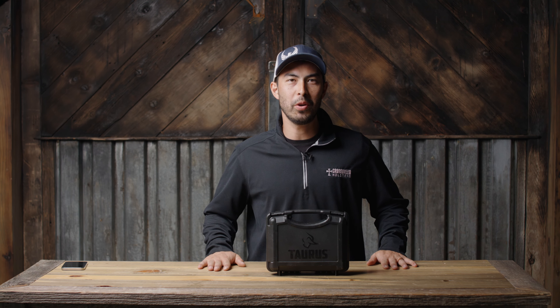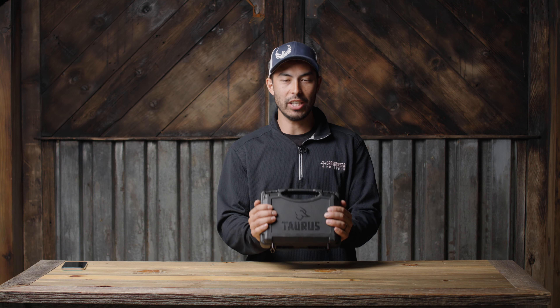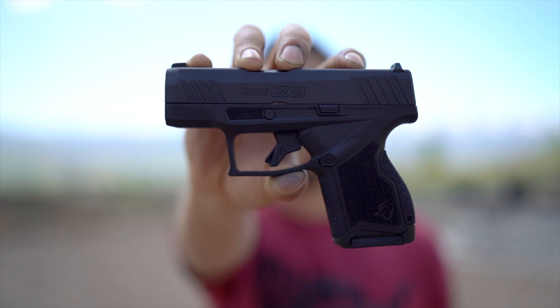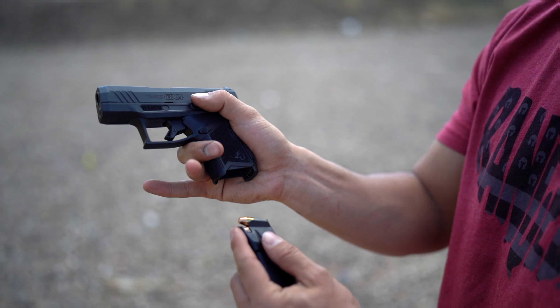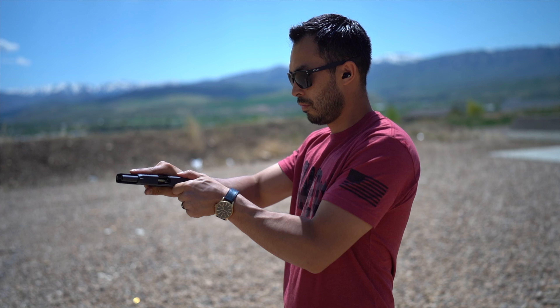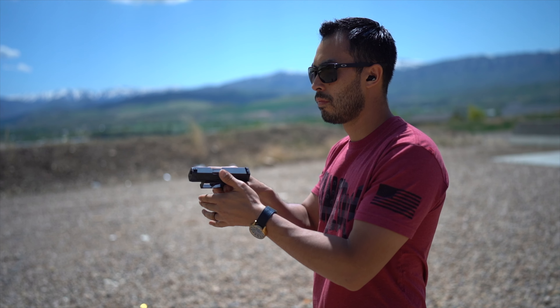What's going on guys, Chad here with Green Light Shooting, welcome back to another video. Today we're talking Taurus — Taurus just released their very first ever micro compact pistol. Micro compacts have been a thing for a while now, a lot of other companies are starting to throw their hat in the ring, and Taurus said, you know what, let us jump in that game too. So here we go with the GX4.